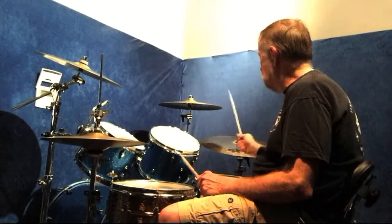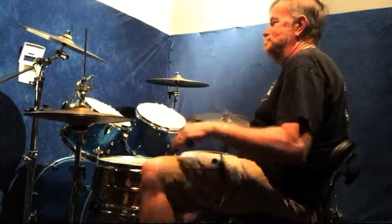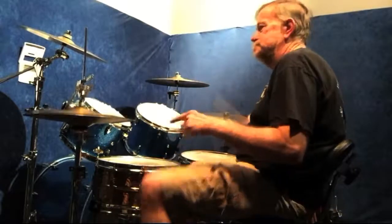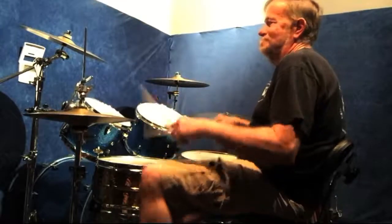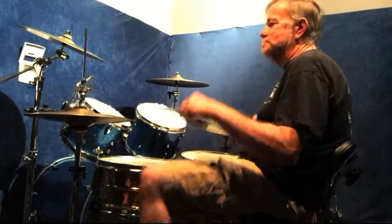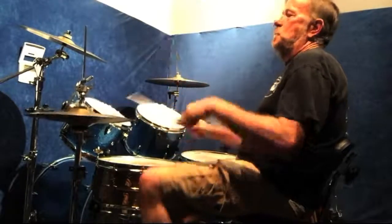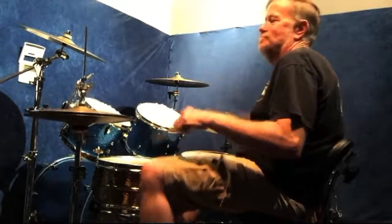Finally, what I like to do is do everything on the cymbal and play quarter notes on my left foot and quarter notes on my right foot.